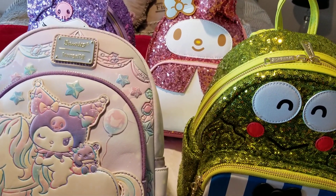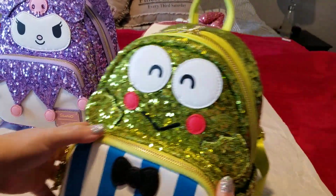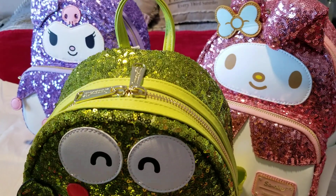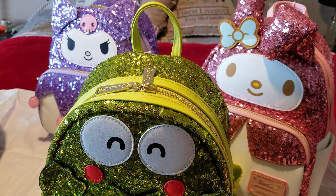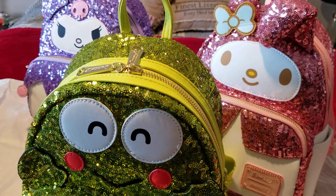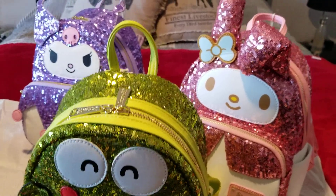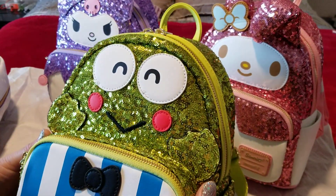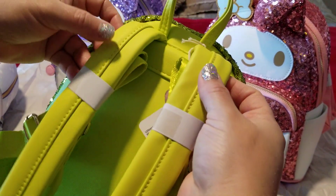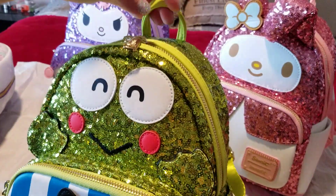Thank you all so much for joining me today. My collection is growing and getting to where I want it — I like to have at least three bags per month to choose from, based on the season, holiday, or what's going on that month. I like having three or four bags on hand without overdoing it. With Loungefly bags, since it's vegan leather and not real leather, you don't want to put too much stress on them.